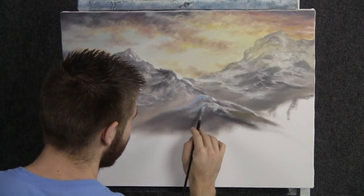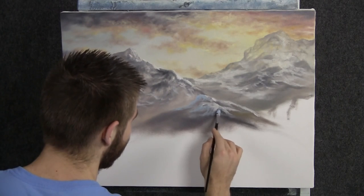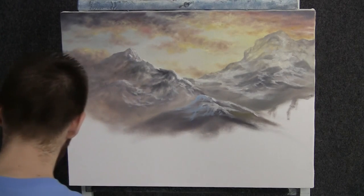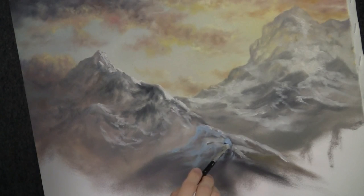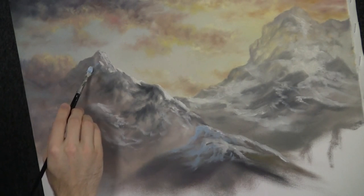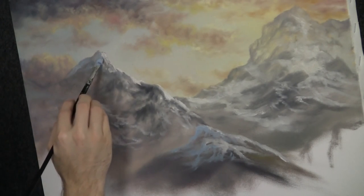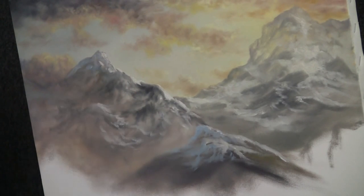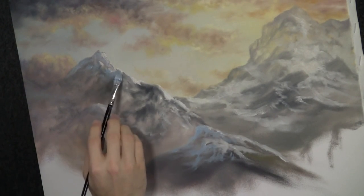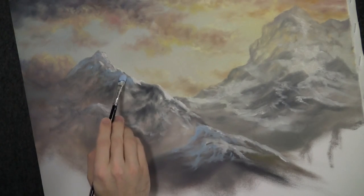Now with our filbert brush, we can begin to just brush in a lot of nice little shadow areas. Just a little bit of blue and white on the brush — that's it, nothing else. Just scrub this color in kind of randomly in the shadow areas. You wouldn't want to put it in the highlight areas. This is a little bit further away so they can be more subtle back here. The shadow really helps to pop the highlights out — it really makes it work and fit together. It's a snowy little mountain back there; that's just what we want.